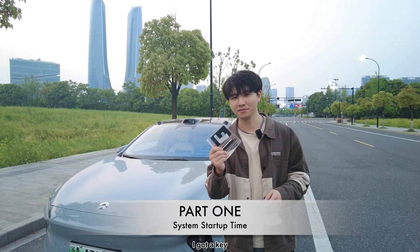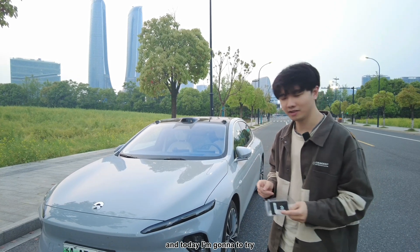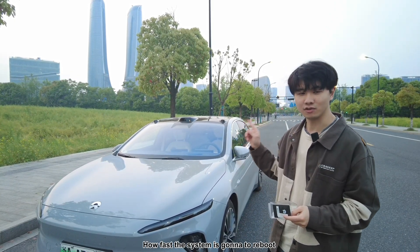Hello guys, I got a key — it's a car key for the 87. Today I'm going to try how far the system is going to reboot.